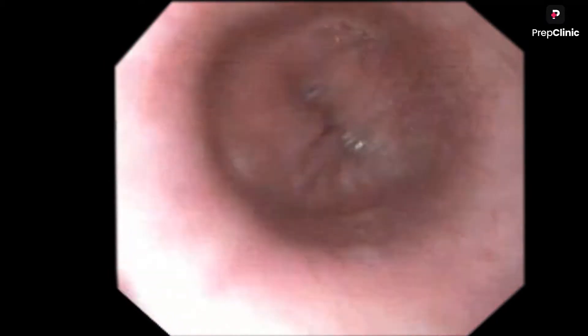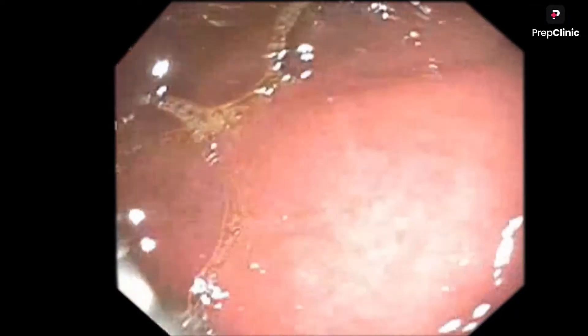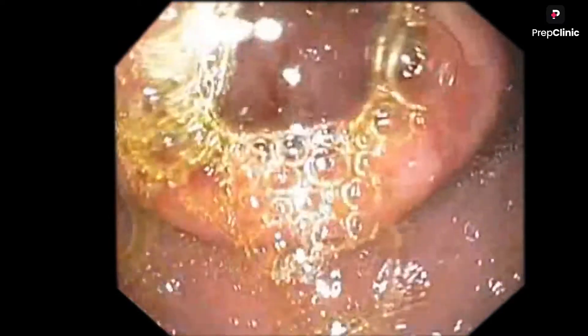The total length of the esophagus is around 25 centimeters. By the 40 centimeter level, I will be seeing the OG junction - you can see the OG junction. Now I have entered the stomach through the OG junction. Inside the stomach, I am seeing a lesion there.